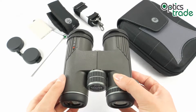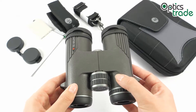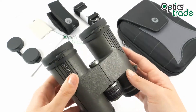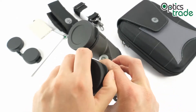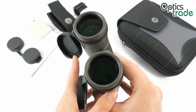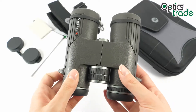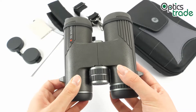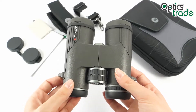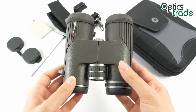ED in the name stands for extra low dispersion glass. This glass eliminates any color fringing. The lenses are fully multi-coated, which contributes to better light transmission. The outer surface on the objective lenses also has coatings of a water repellent material. The field of view with this 10x42 configuration is quite impressive — 112 meters at 1000 meters — especially when comparing them to other 10x42 binoculars.